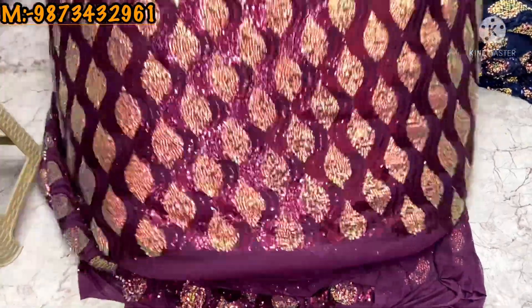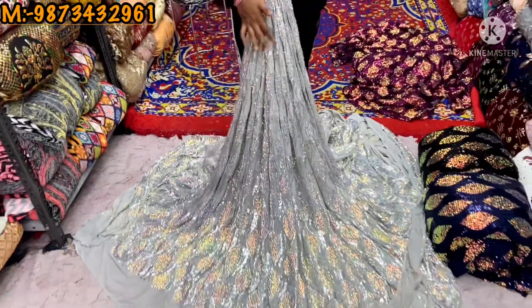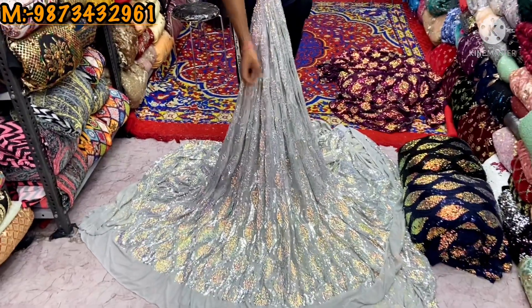We have sadi and lenga. My second color is silver, which has a grey touch. You will get all the rainbow shaded fabric.